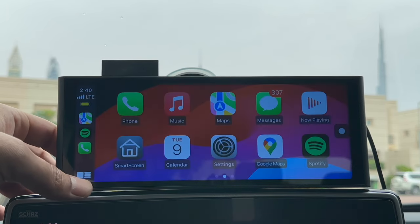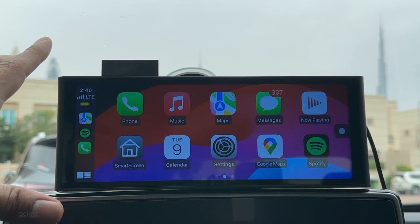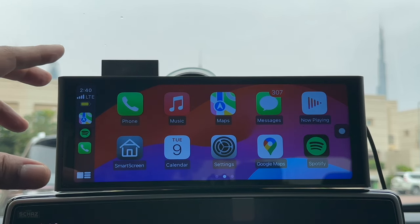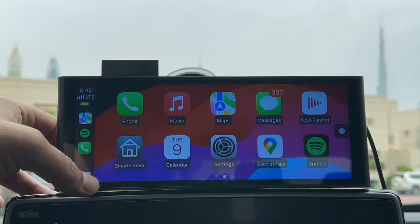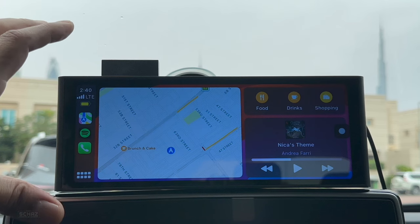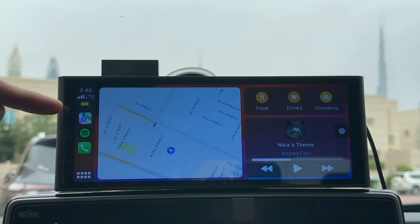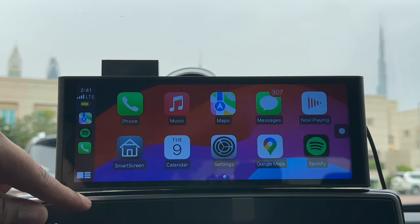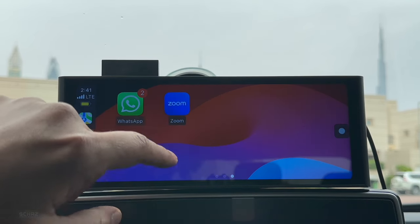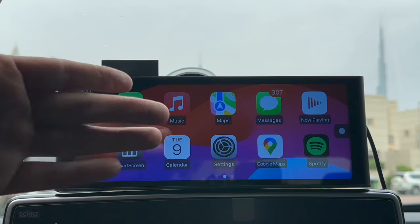You don't need to do this connection every time you sit in the car. You just need to make sure Bluetooth on your iPhone is switched on and then as soon as this device turns on it will automatically detect the connection and take you to the Apple CarPlay homepage. This is the main landing page of Apple CarPlay where you've got the split screen — navigation on the left and media on the right. You've got shortcut icons on the left side as well, and if you click through you can see all the different applications installed on your mobile.